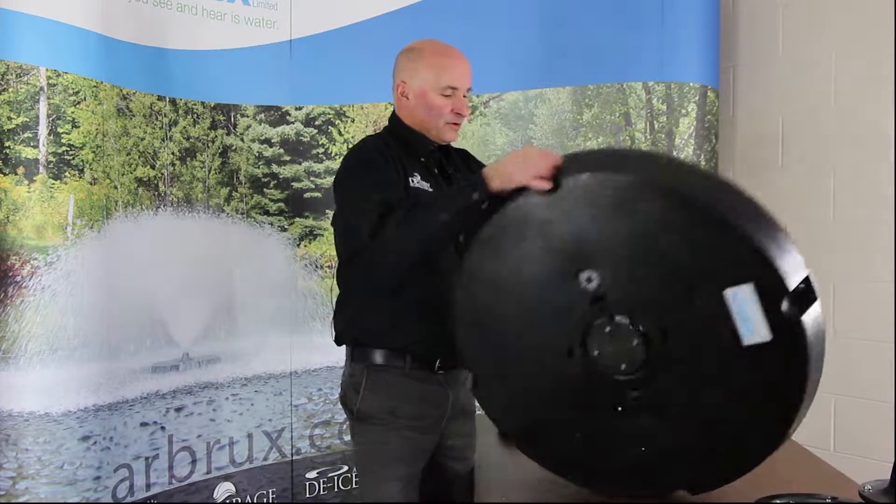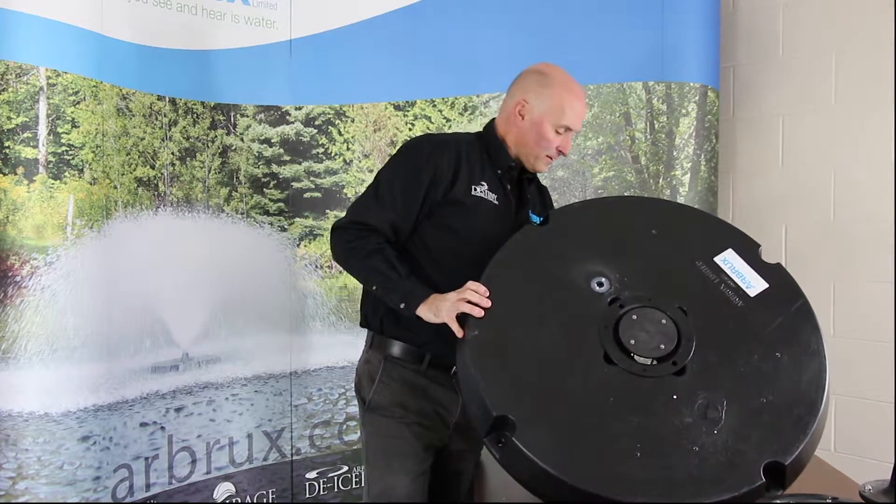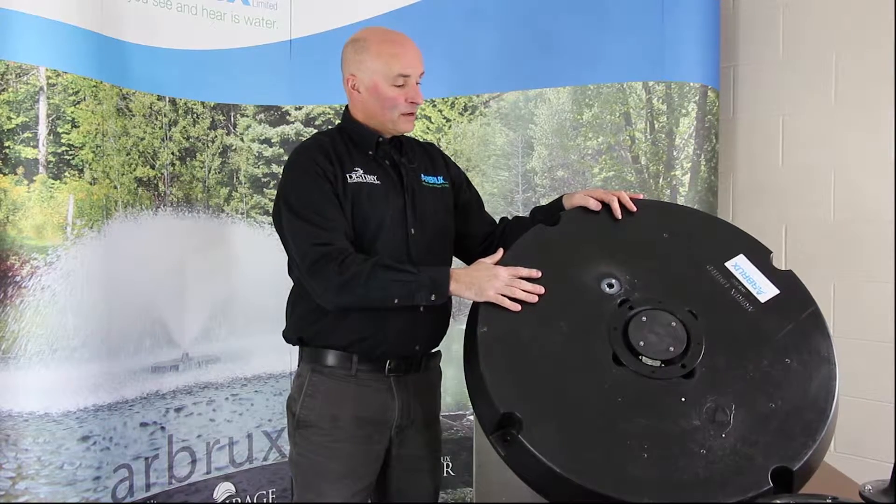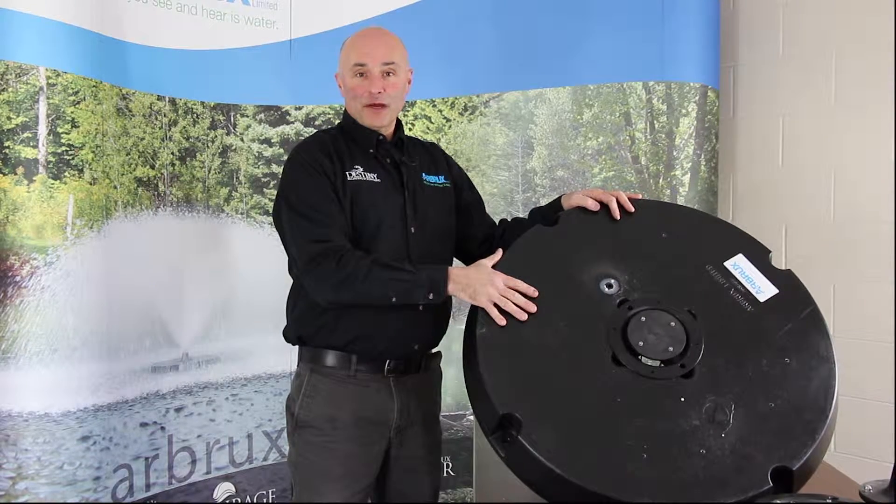And now you're done — it's all installed. Your aerator is ready to go in the water, unless of course you've purchased the optional intake screen, and we're going to show you that in another Shop Talk series.